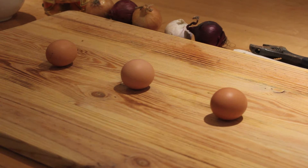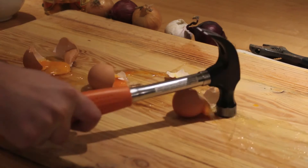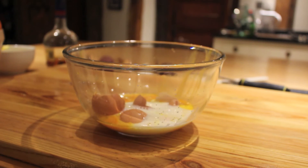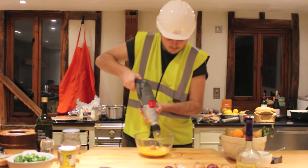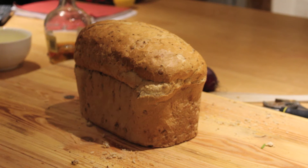Firstly, you've got to make sure that you crack your eggs properly. Then you just want to add in a nice small drop of milk. Then you want to finely slice a piece of bread ready for toasting.